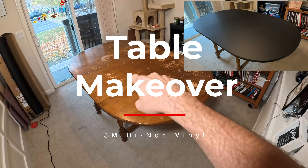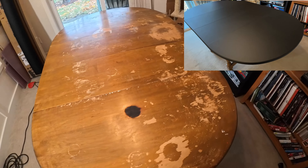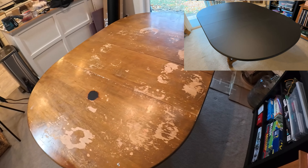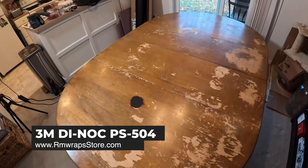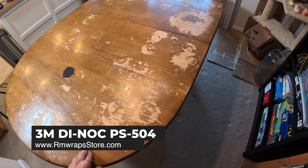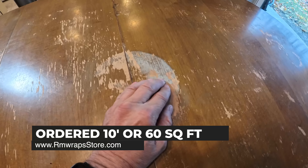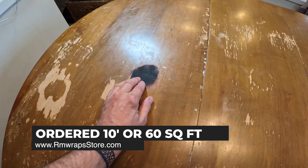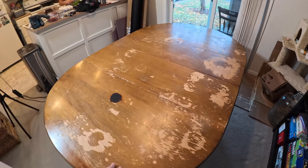In this video I'm going to be showing you how to wrap this table. My daughter Sophie found this table and it was for free. We're going to wrap it in black Di-Noc and change the look of it. But first we've got to prep it - there are some high spots and a burn mark, so we're going to make it look as pretty as possible just by wrapping it.